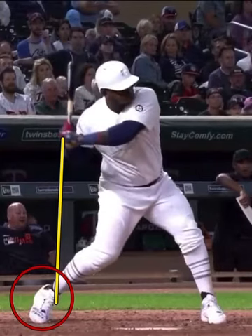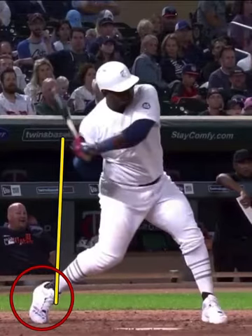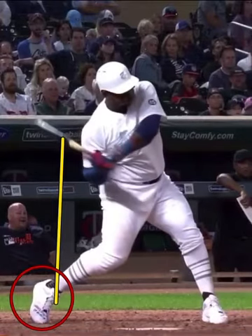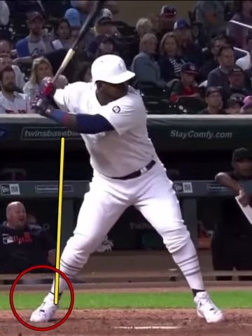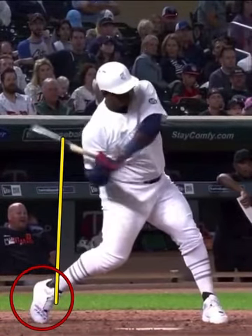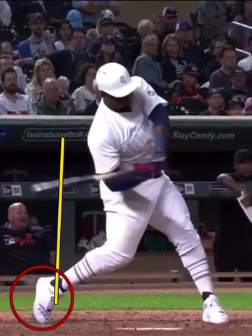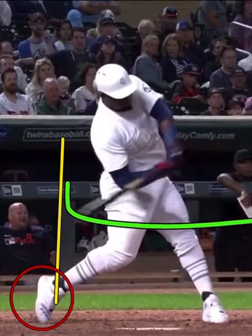With his upper half, you can see how he works into the slot. Everything stays connected well — hands, shoulders, and hips all in line. Notice his head staying quiet through his swing. It's incredible how efficient he is. Look how deep the barrel gets in the zone and how it works through the zone for a long time.